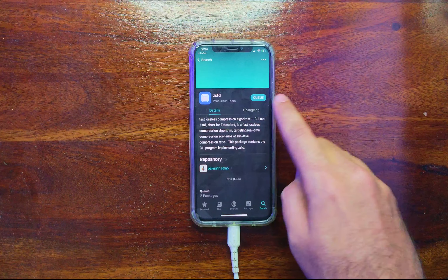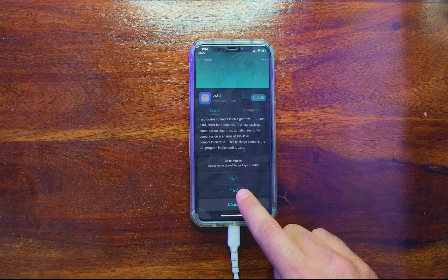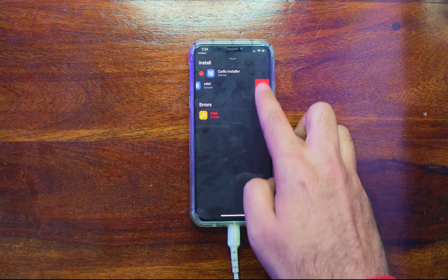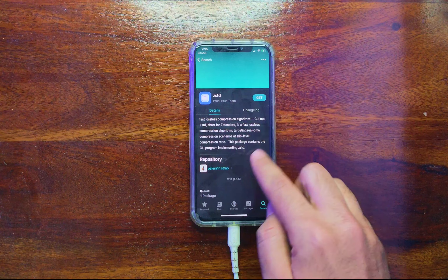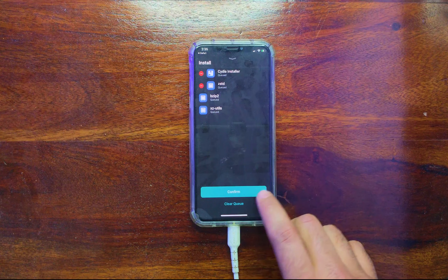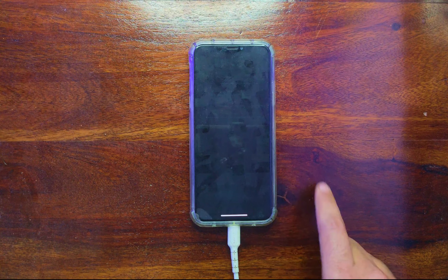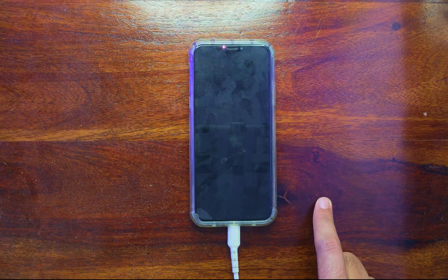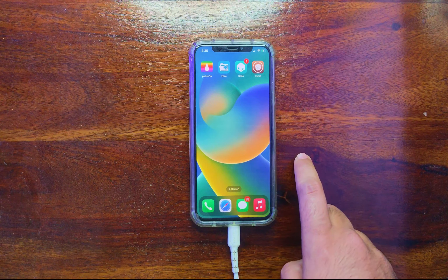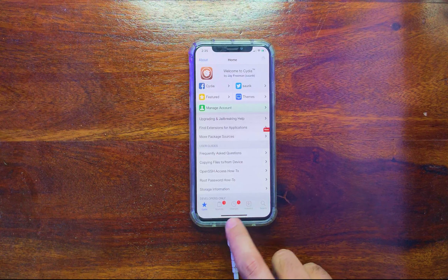The trick is you need to downgrade and install a lower version of the zstd package. Long press on the Get button and you will see two versions — install version 1.5.2 instead of the latest 1.5.4. After that, it will allow you to install the zstd package. Click Confirm and install it. If you haven't added the Cydia installer to the Sileo queue already, you can add it. After installing zstd, install the Cydia installer again and it will work without any errors. After a respring, you will see the Cydia icon on your home screen.